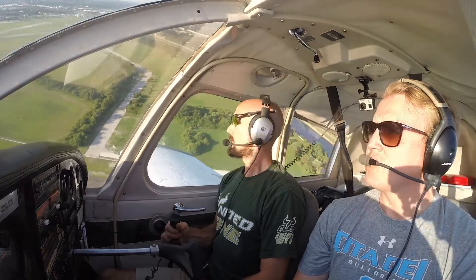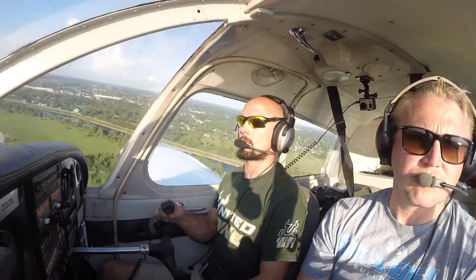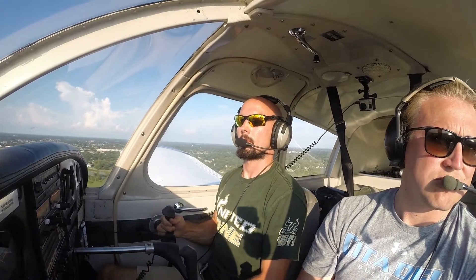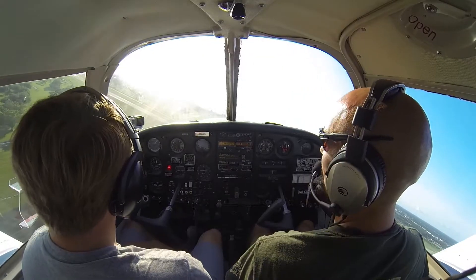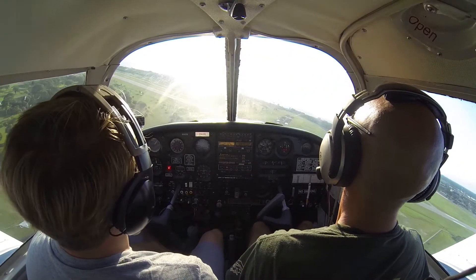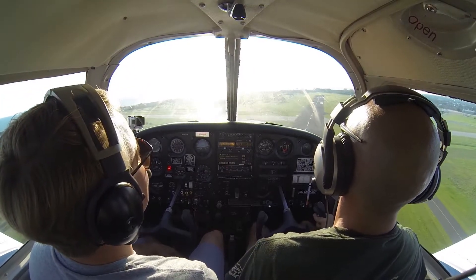We started this maneuver on about a half a mile final from the runway at about 1,500 feet. Now just crossing the threshold we're at about 200 feet, and that's where I start to decide okay, we've made the runway and now we can start lowering our nose, restoring some energy into the aircraft so that we actually have enough energy to go ahead and flare when we get down to the ground.